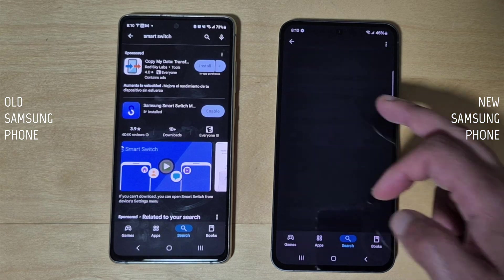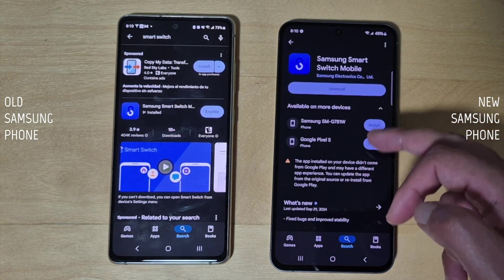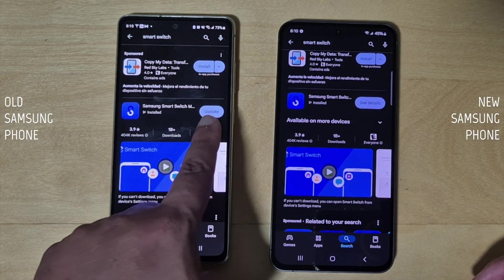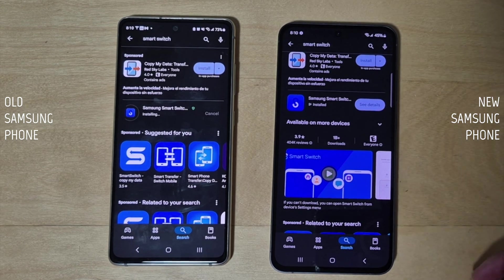Step one: go to the Google Play Store, download and install the Smart Switch app by Samsung on both phones. If you already have it installed, make sure it's up to date. To check, go to the Play Store and if an update is available, go ahead and update it.